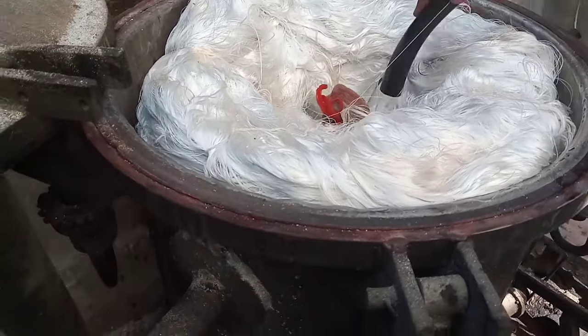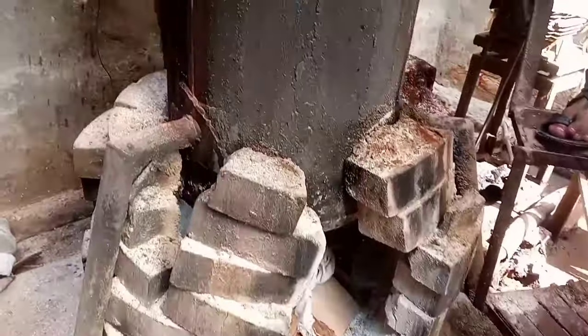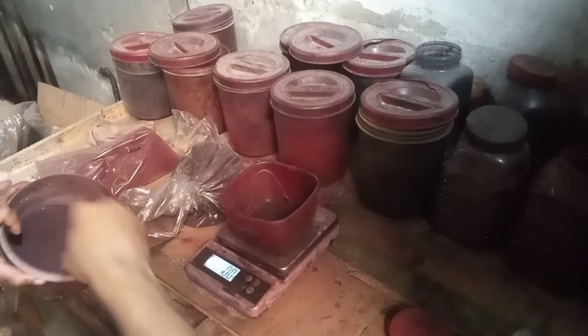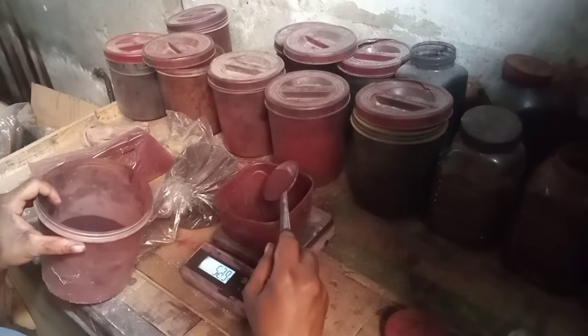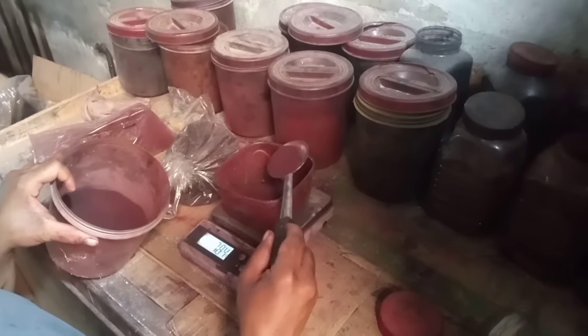We will cook the chicken for 10 minutes and add them for 1 minute, then cook for another 3 minutes.